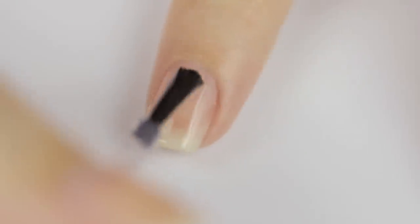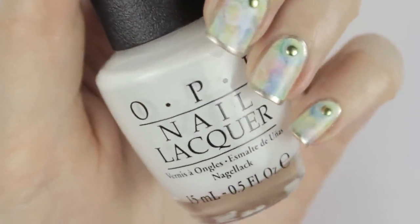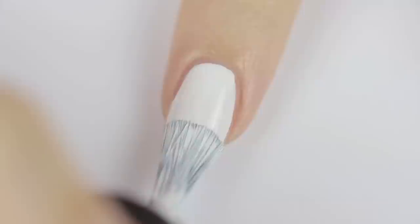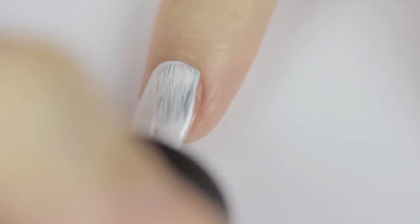First, we're going to use a base coat. This step will help protect our natural nails and it will anchor the polish onto the nail for a long-lasting manicure. Next, use a white polish and paint one thin coat over the nail. I like to use OPI's Alpine Snow because it's very opaque.